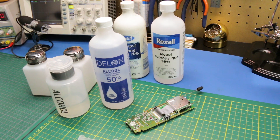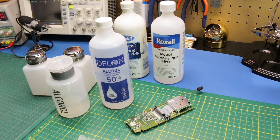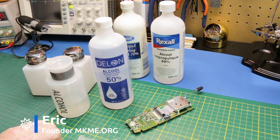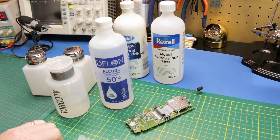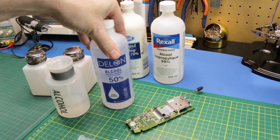Super quick one today guys! Some tips on using alcohol and electronics, cleaning, and pumps and supplies. Welcome back to the channel guys, glad you could join me today. Just a couple of quick tips for those that might be a little more new to electronics. One of the most essential supplies to have on the bench is rubbing alcohol.